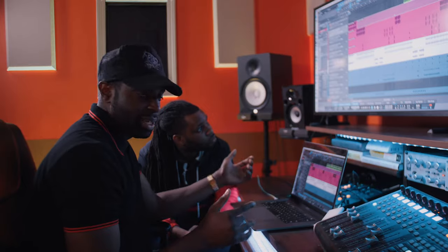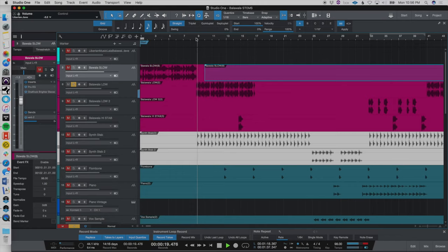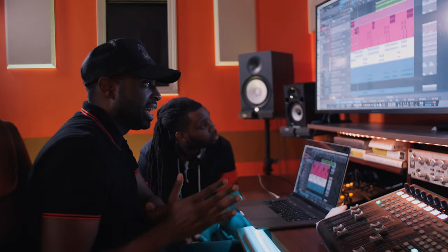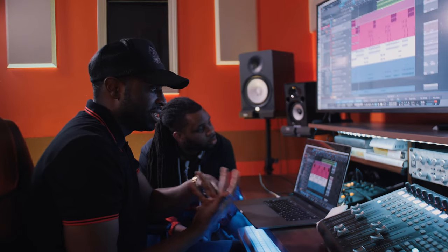Then I'll show you another part of the beat that we sampled. This part right here was kind of inserted all through the beat. That part came from this part of the sample — again, it's pitched down crazy, really slowed down, which I think gives it that vintage vibe.